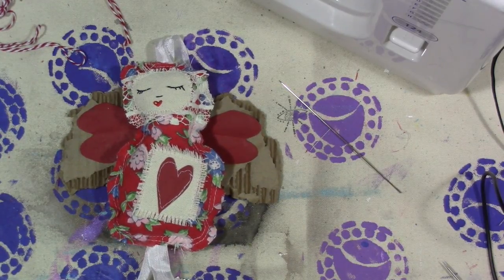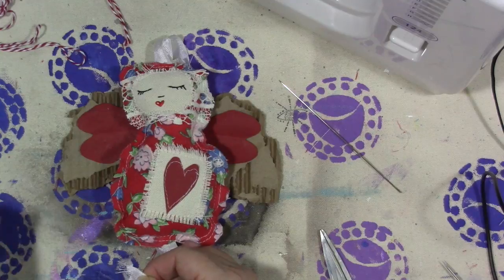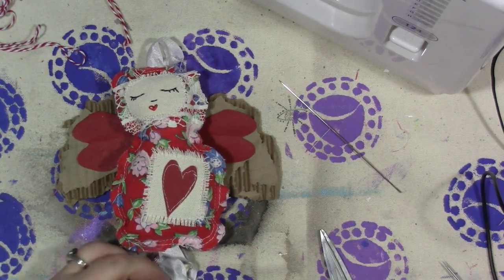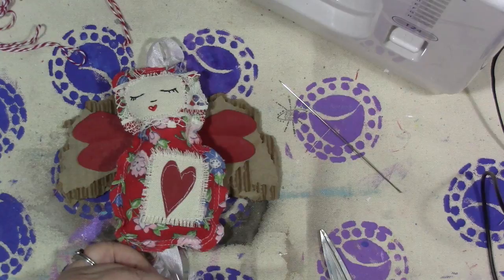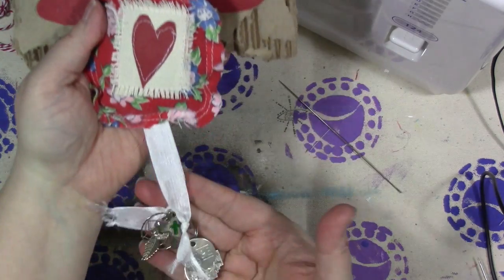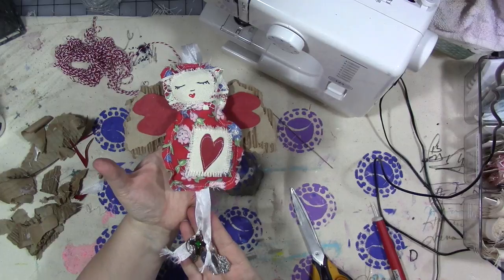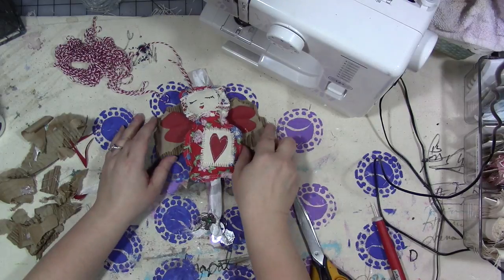That's cute! I want to distress the edges of the wings by pulling them, and I'm going to make one side shorter than the other — I want them to be different lengths. You could color white seam binding with ink or stains if you want a different color. She is super cute! I'm going to enjoy having her in my office in remembrance of my grandmother. Think about taking bits and pieces you're hoarding and creating something instead of storing them away in a box nobody ever looks in.